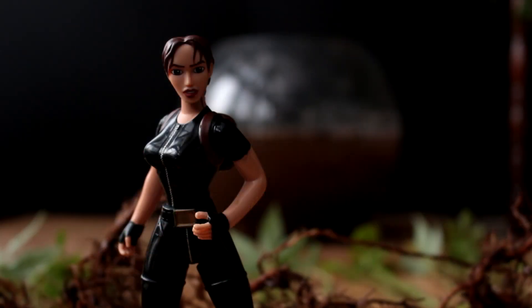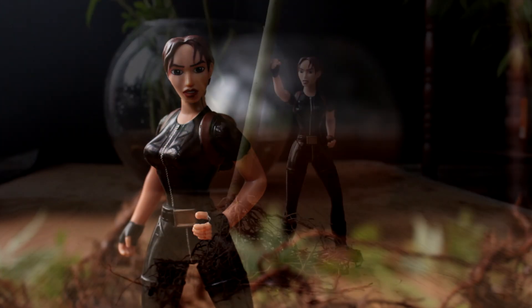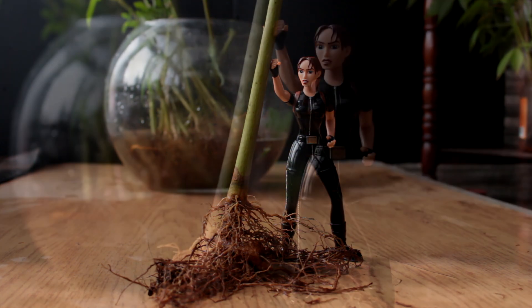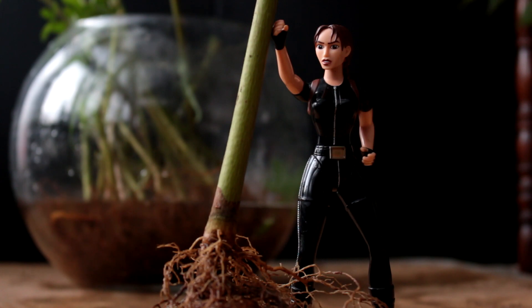I'll begin the root pruning. In most cases there is a large single taproot that needs to be removed. I'm not worried about cutting off too much root because of the cuttings — the cuttings all rooted easily in water. These newly root-pruned trees should also root nicely in their new pots.